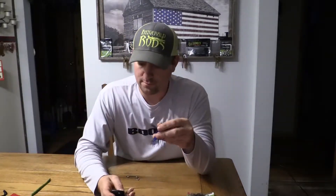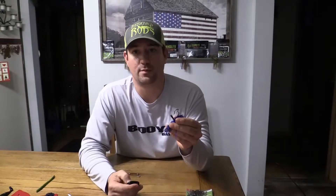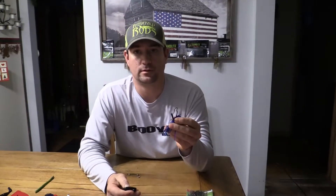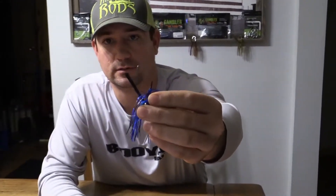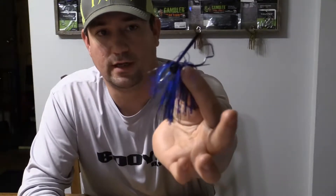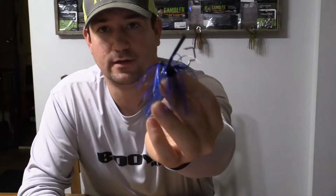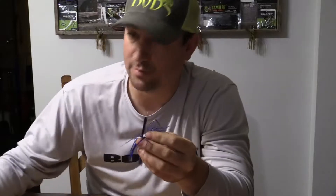First off, here's a jig from FishNFX using a Trapper hook — a little black and blue football head jig. Now, this is not your ideal swim bait jig, but I'm just going to go ahead and show you a little rigging.